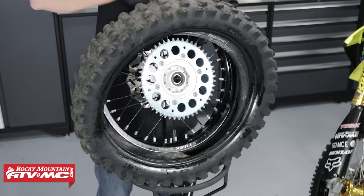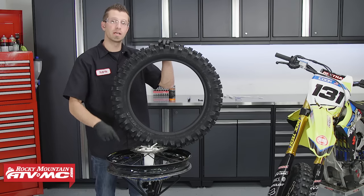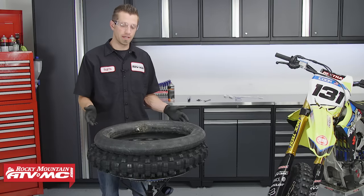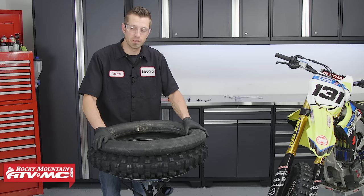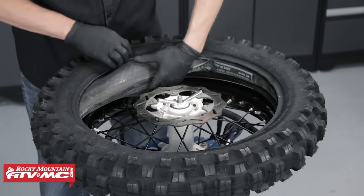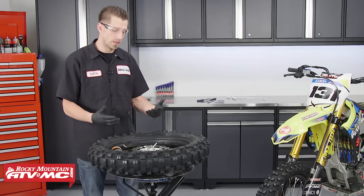Now that we're ready to install the rear tire, there's something we need to check first: if your tire is directional, you need to make sure it lines up with the direction of rotation on your wheel. Next, lube the inside diameter of the tire. Now we can get ready to put the tube inside the tire — I've already installed my Schrader valve. We've got just enough air in it so that the tube holds its shape, which is going to help prevent pinch flats when we go to install the tire onto the rim.